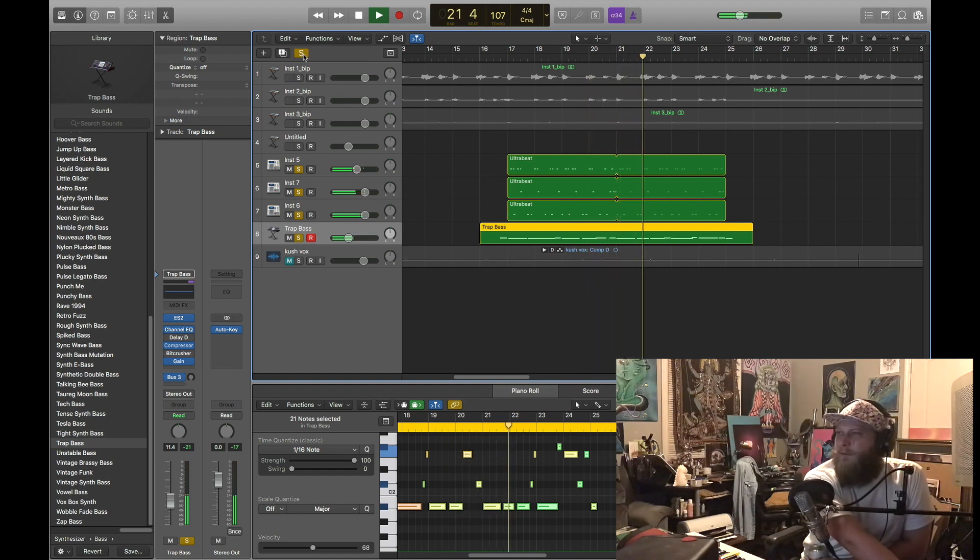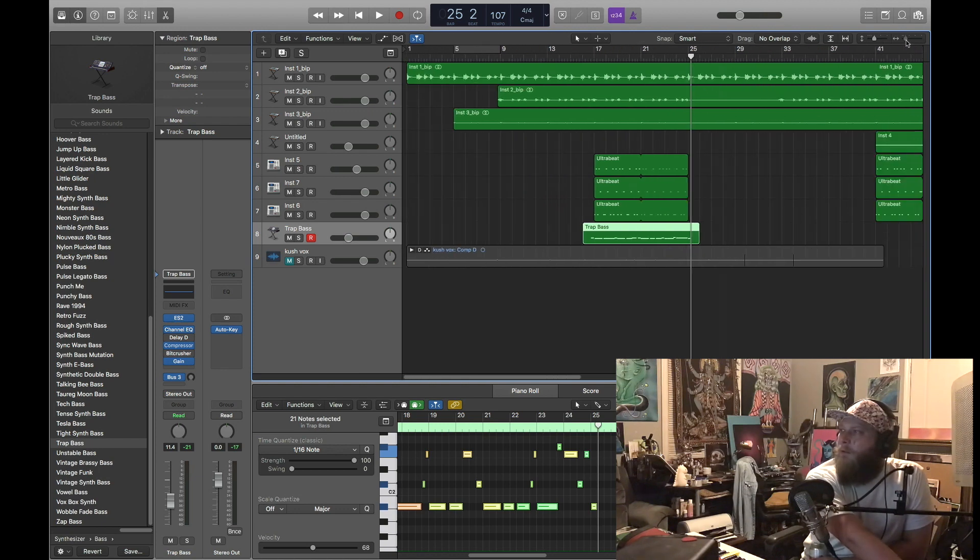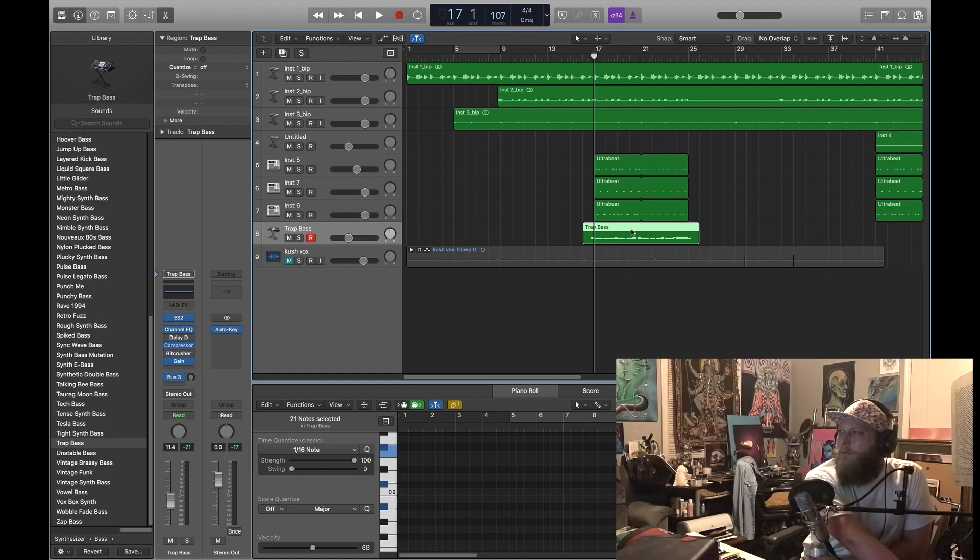I want to add some tone to that 808 too, which I'll go through and do. You can see how simple that is to set up off your melody. You do need to tune your kicks to bring them up to your 808 tuning, wherever you choose to do that.